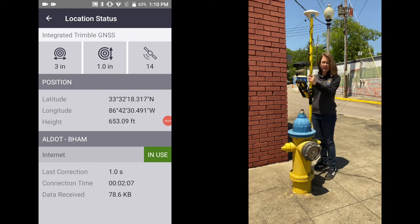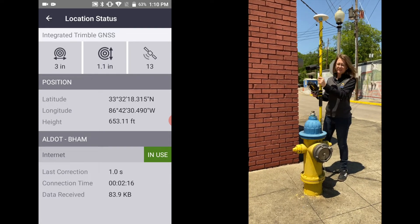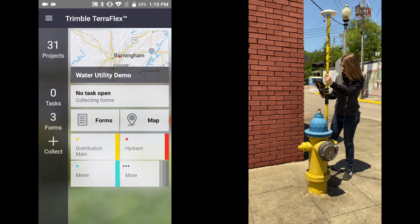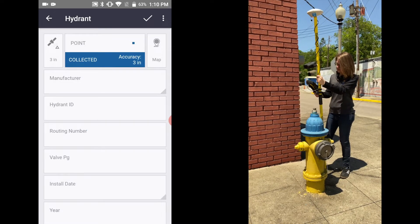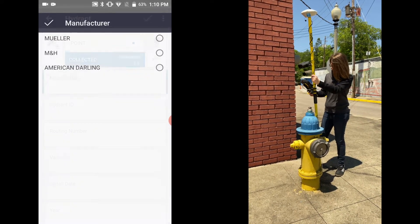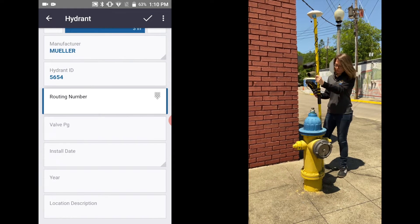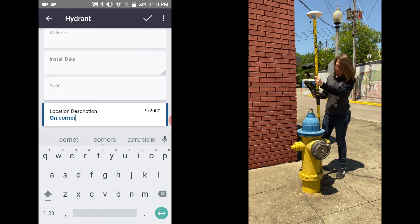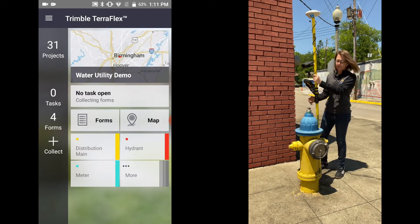We're ready to take our first point. We found our first hydrant - we're going to take this point. We are next to a building so you will see the accuracy has changed a little there. We'll go to Hydrant. You can see we're at three inches estimated accuracy. You would fill this out with all the information you'd find on the hydrant, including any description. Once you've filled it all out, hit the check mark and you've collected that form.